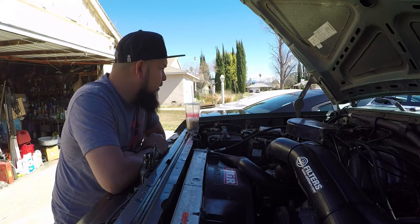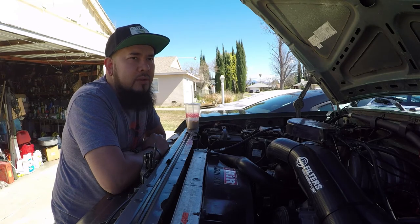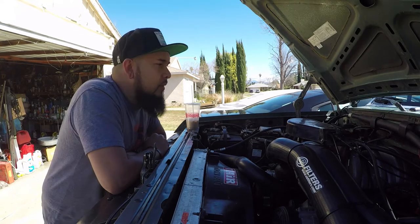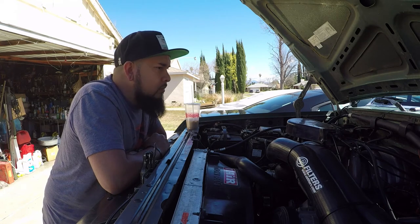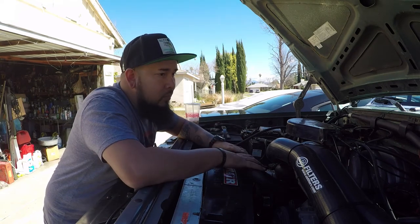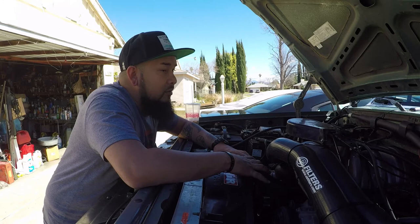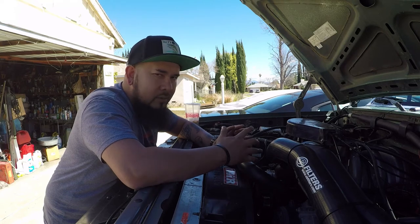Thank you to everybody that voted for the new logo — the logo is going to change. We love our current logo but I have a lot of friends that street race, do Baja, and pre-run, and not everybody does the camping overlanding thing. I want to make a logo that's more welcoming to everybody so people can represent it and we're not closing ourselves off to just one scene.